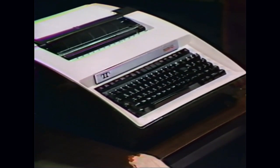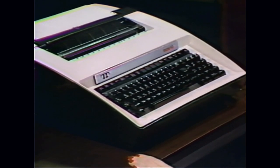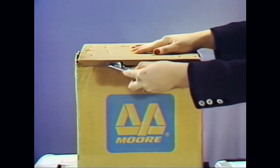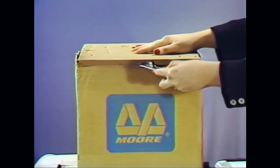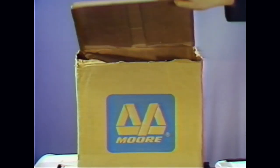Close the cover. After the terminal has been unpacked and the ribbon installed, you are now ready to load the paper. To be assured that your paper will feed into the terminal freely, the entire top of the box of paper should be cut off and discarded. After opening, place the box of paper on the floor behind the terminal.